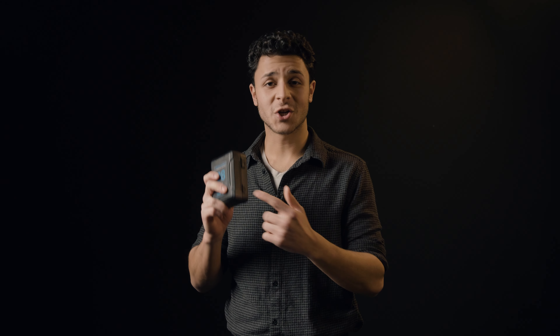A highlight about this quick charger is exactly in the name — it can charge a 98 watt battery in roughly 55 minutes.